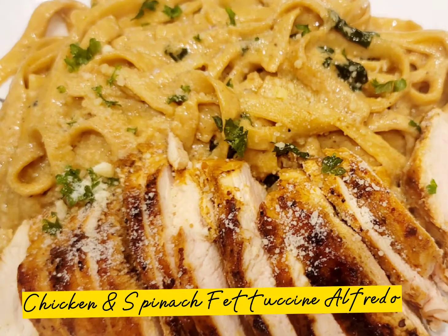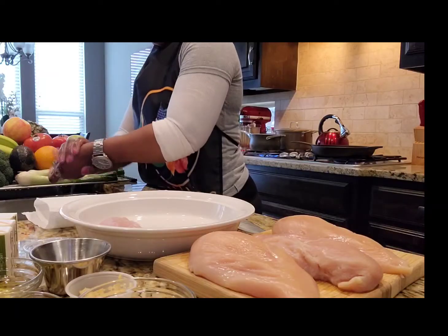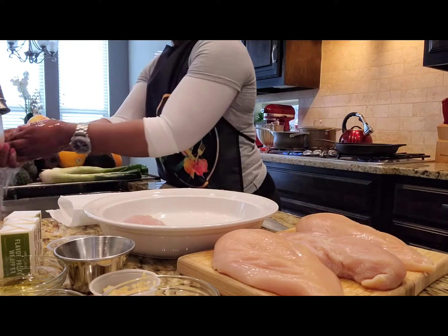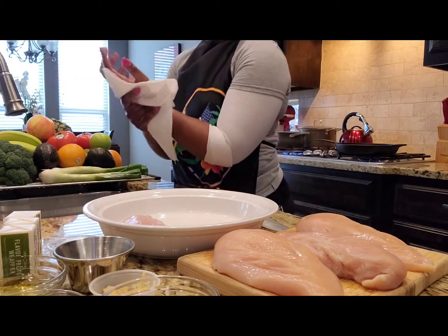Chicken and spinach fettuccine alfredo. Thank you guys for joining me as I show you how to make a client favorite. Before you start to prepare any meal, always remember to wash your hands.